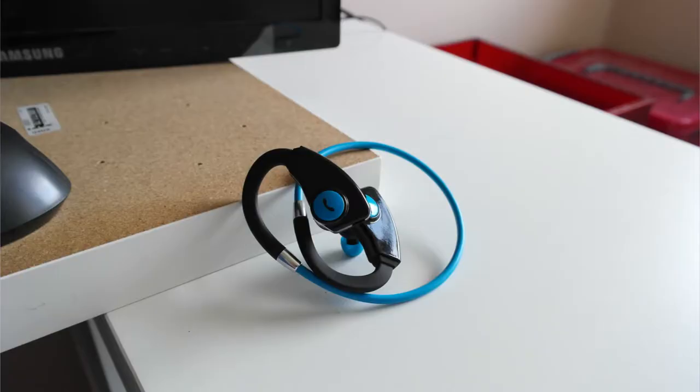I have also reviewed another pair of headphones, the FX4s by Deceivo, and I'm going to compare them as I go through this review.